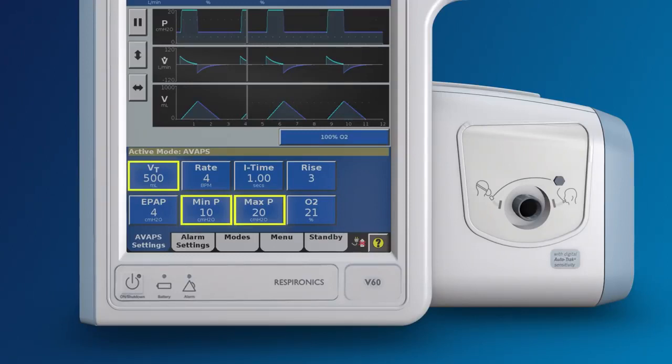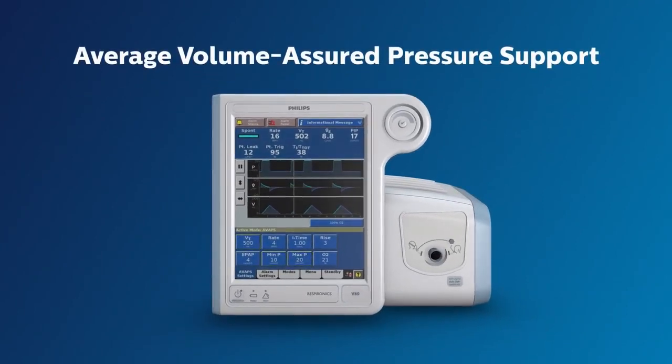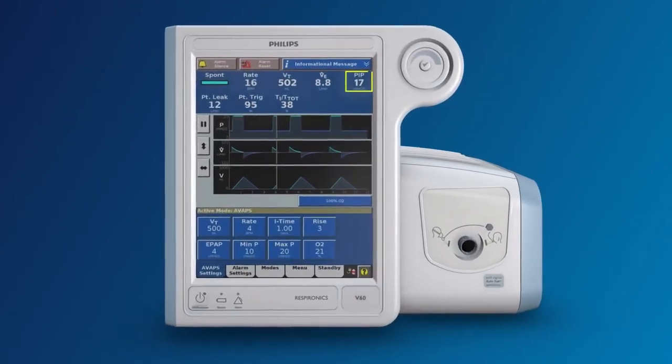In other words, we are allowing the IPAP to adjust itself between an IPAP of 10 to 20 in order to assure an average targeted tidal volume of 500 milliliters over one minute. This is what AVAPS stands for: Average Volume Assured Pressure Support. In this example, the V60 used an IPAP of 17, which is in our range, and the volume was very close to 500 milliliters.